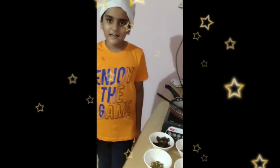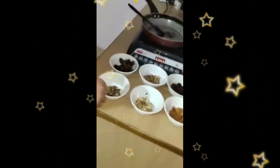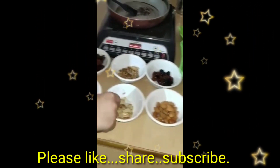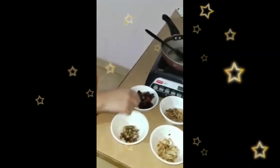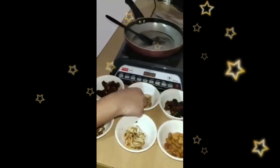I will tell the ingredients. This is badam. This is cashew. Pistachios, dates, walnuts and raisins, and ghee.